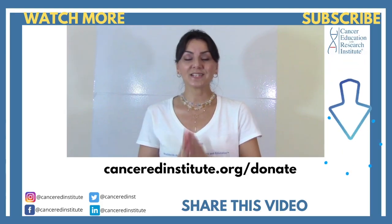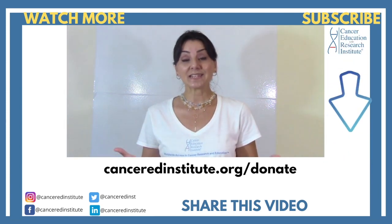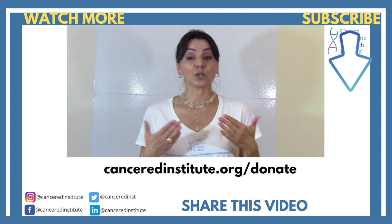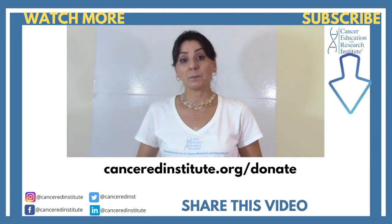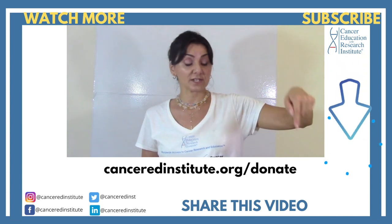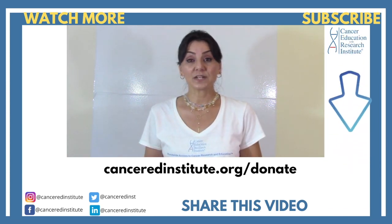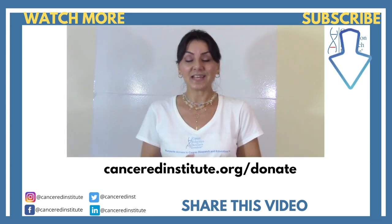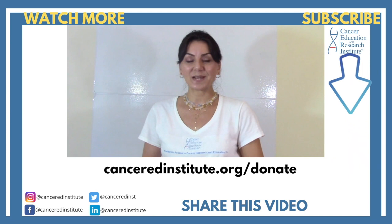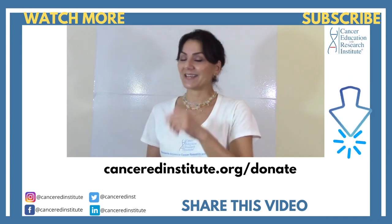This video was made possible by viewers and supporters like you. If you like this video, give us a big like. You can also support us by watching our other videos, subscribing to our YouTube channel, and by donating to our nonprofit organization on our website. Thanks again for watching — I will see you next episode. Be healthy, be happy, and take care.